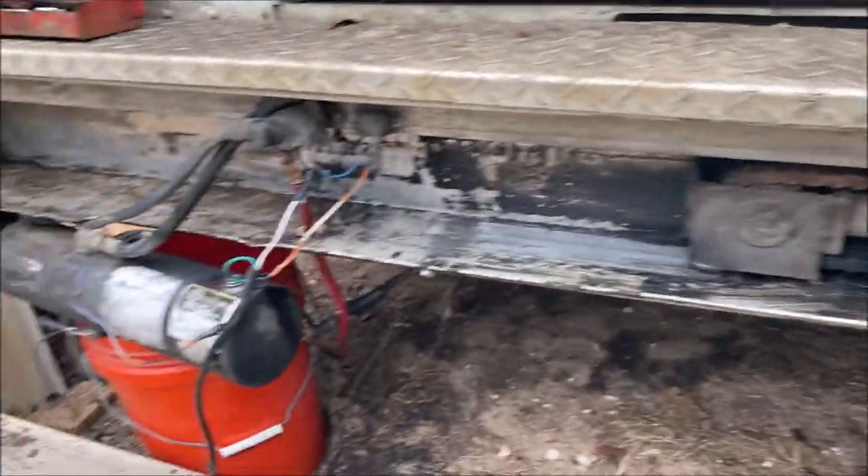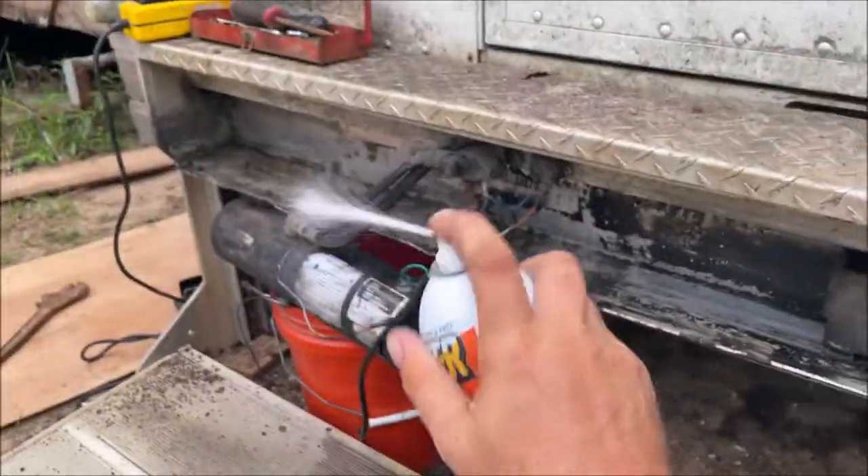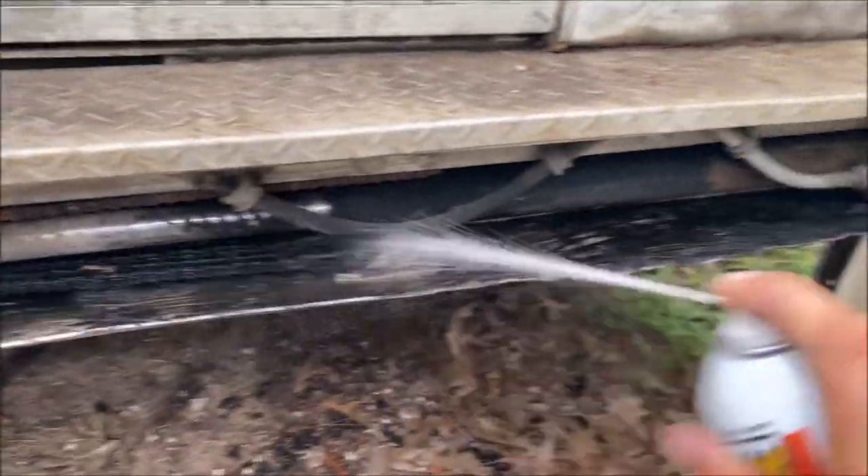First thing we need to do is clean this thing off 100%. They had this stuff at Home Depot. Let me just clean it up. Let's go draw some wiring diagrams.